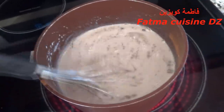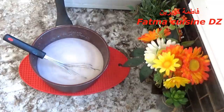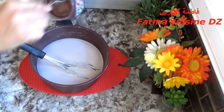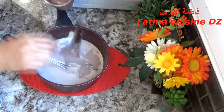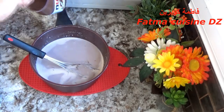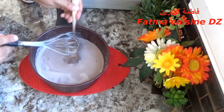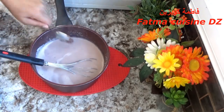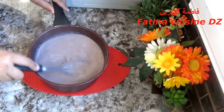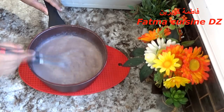نزيله من فوق النار ونكمل الوصفة وهو ساخن. نضيف الآن الشوكولة: إما تضيفوا النوتيلا إذا كانت عندكم حاضرة، أو تقدروا تضيفوا أي شوكولة أخرى على شكل طابلات أو على شكل حبيبات. هذه الوصفة نعطيها بالنوتيلا، والكمية الشوكولة التي أضفتها 150 غرام. نحركه جيدا حتى نرى الشوكولة دابت، خصوصا إذا استعملتم شوكولة على شكل حبيبات أو طابلات.